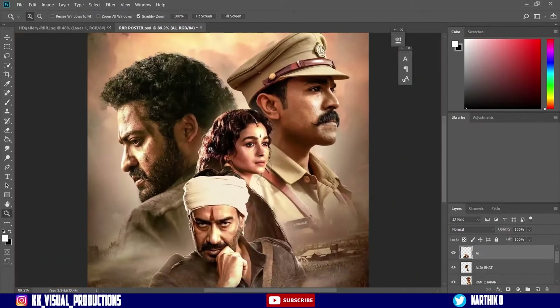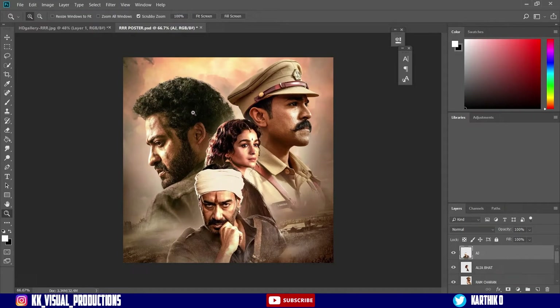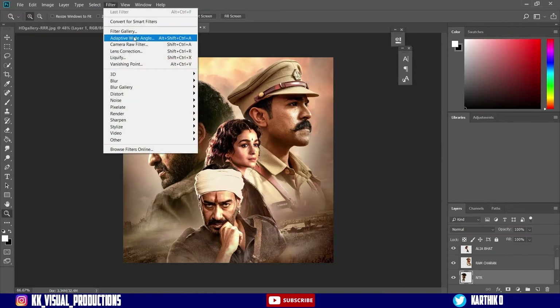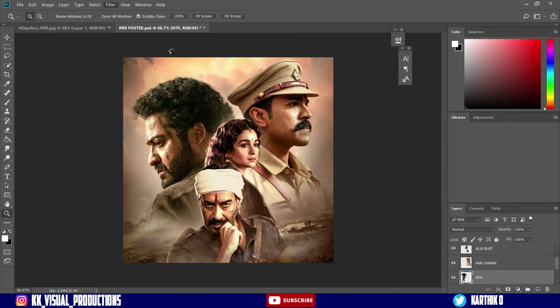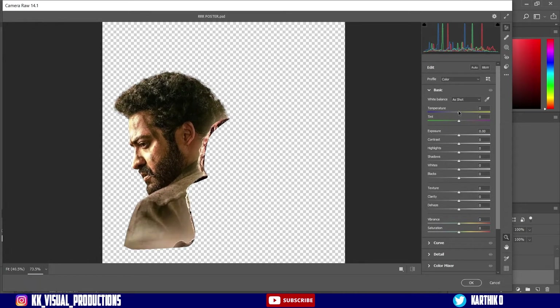First of all, I'm going to cut each character's blue tint. Similarly, we'll cut the yellowish-orange tint. Now I'm going to use it — I'm going to filter the camera. So camera filter is applied. Now we're going to adjust the temperature — it's a little bit like this.